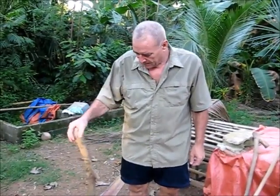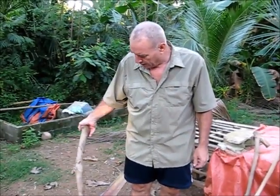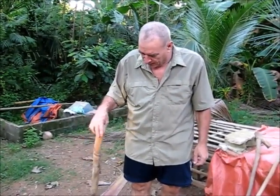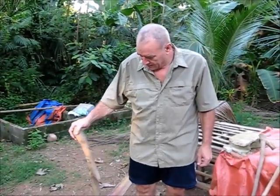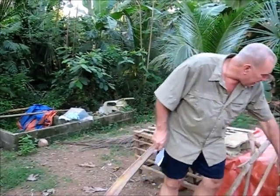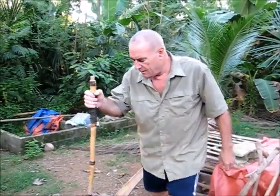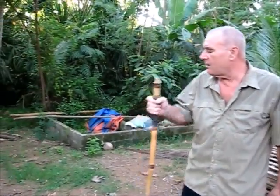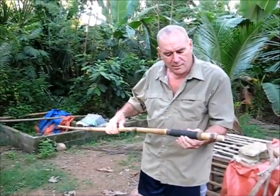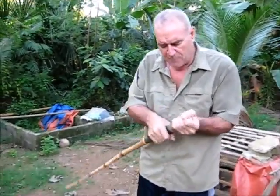Every time I go home, I carve a stick before I go and take one home with me, because you can't get the kind of wood they have here back home, and the wood back home you can't find here. Something like this bamboo stick is ideal, and having the spiral wrap on it is fantastic — it gives you a lot of good grip.